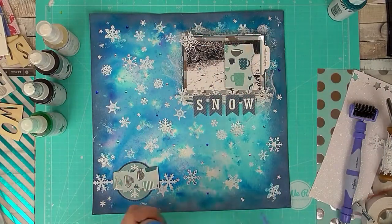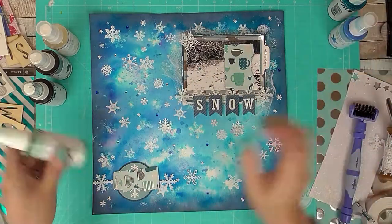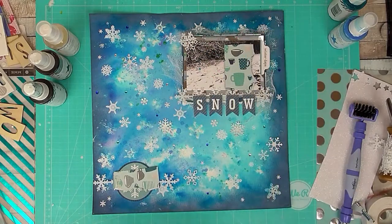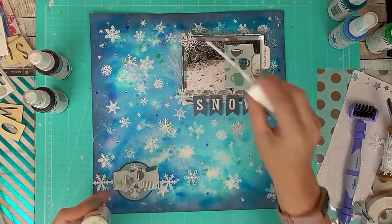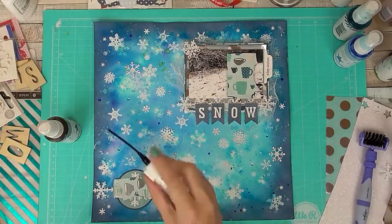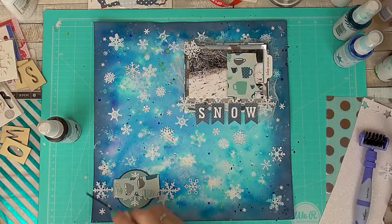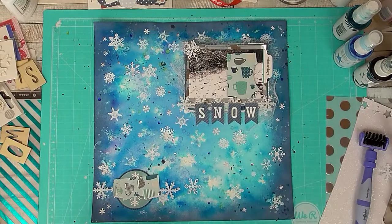To finish it off I'm adding some Colour Shine in as many blues, greeny turquoises, whites and silvers as I could get my hands on — I think I used six different ones. I'm just splashing them around, making sure to cover up the 'winter' text and the picture of my boy so he didn't get any on him. And that is it complete.